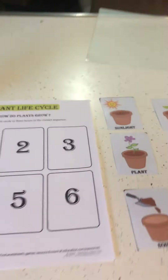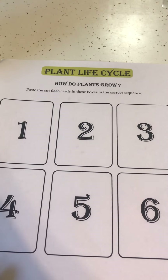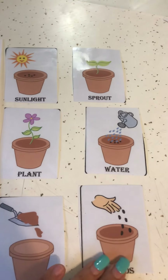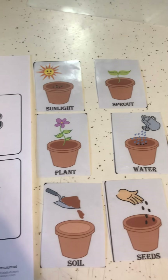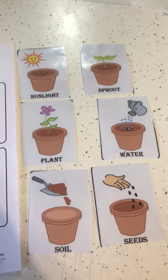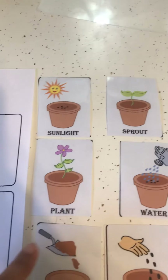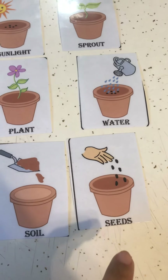Now I also wanted to show you an activity called the plant life cycle. It says how do plants grow, so we're going to learn about the life cycle of the plant. Let's see — here I have the different pictures of the life cycle of plants. What do we need first for our plants to grow? Does the sunlight go first, the sprout, the plant, the water, the soil, or the seeds?